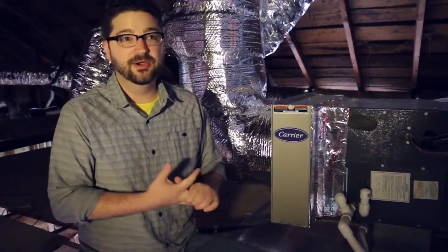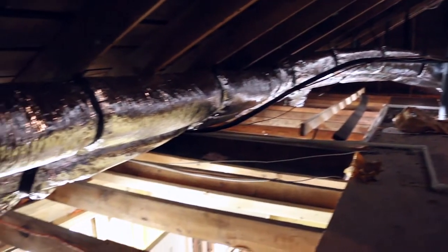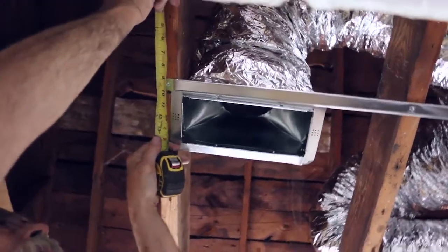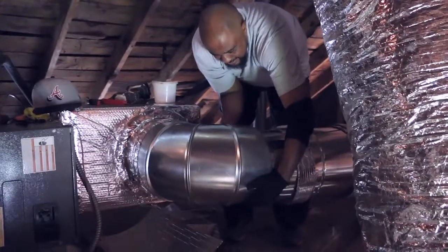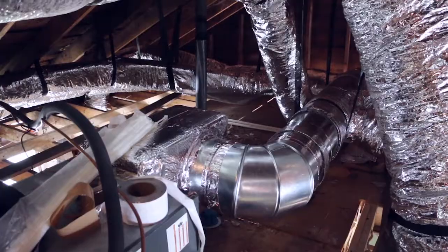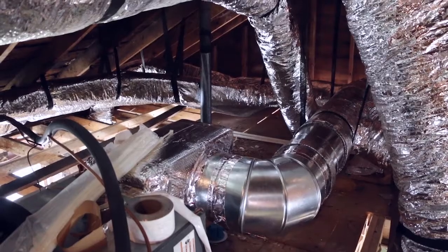Energy Vanguard in Decatur actually did the design for the system. Proper duct design involves having nice clean straight lines for your ductwork with minimal turns and bends, definitely no pinches. Wherever you have a takeoff, a Y, a split, or a turn, you want to use hard metal pipe that minimizes turbulence and air friction.